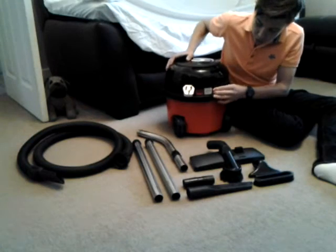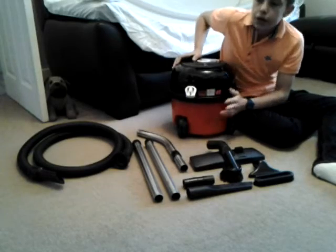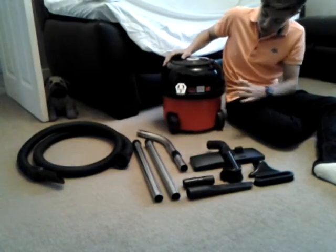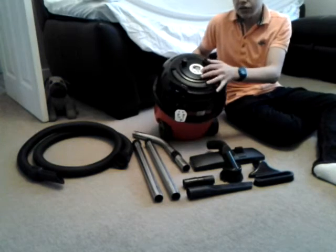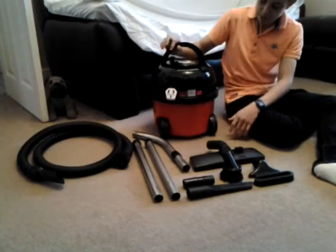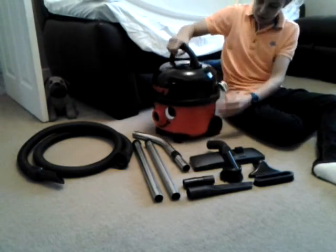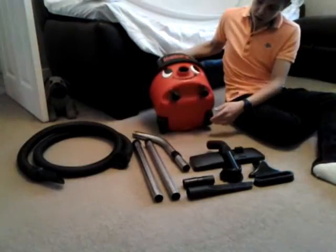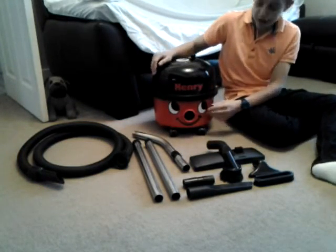On the back we have the on/off switch and a PTO socket. I do have a power nozzle which I will show you. There are two air vents on either side, an important 'dry operation only' sticker, and at the top we have the cable rewind and a sticker. We've got a handle with the rating plate underneath, two clips on either side, wheels on the back and casters on the front, and our inlet with the stick-on face.